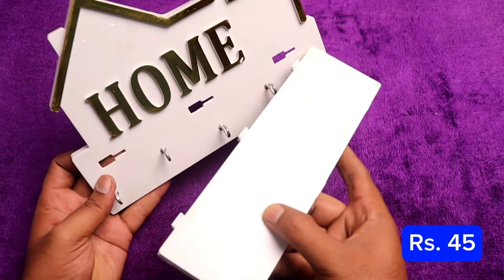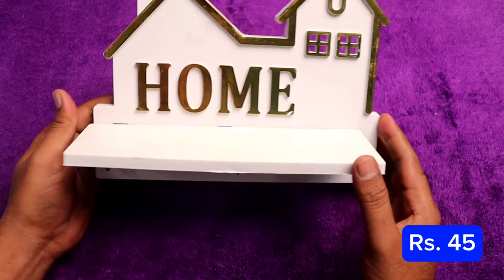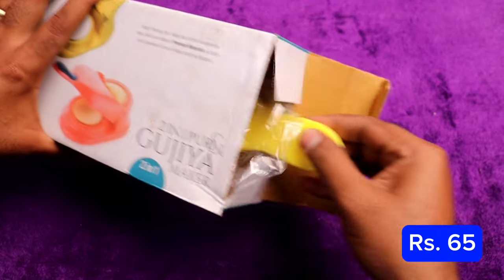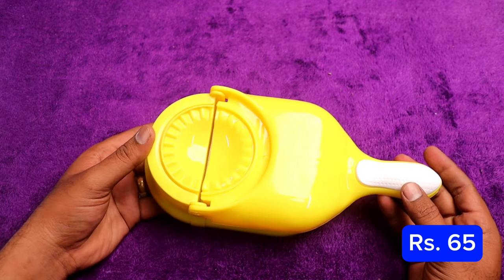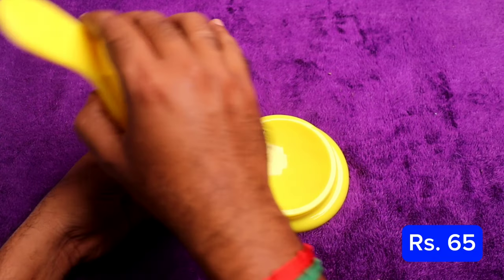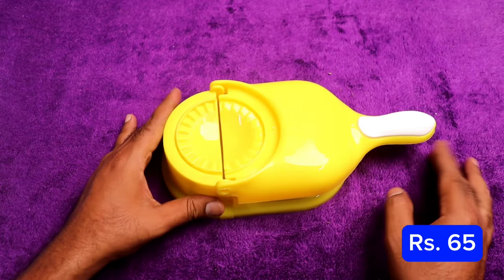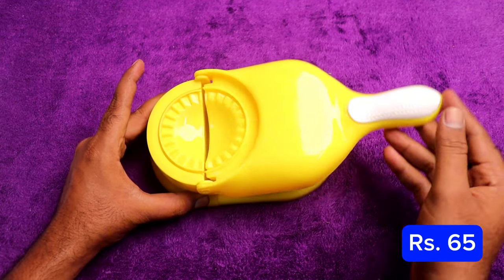The next thing is a key holder — you can use it and sell it. It is a different product. We also have a momo maker — it's just 65 rupees. It is a good quality dish. Let's get ready for momos — quality is great for this dish on Diodap.